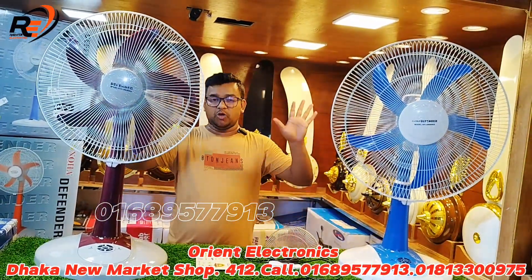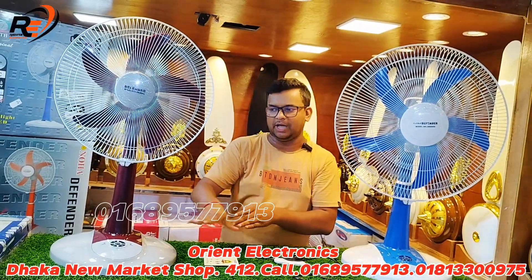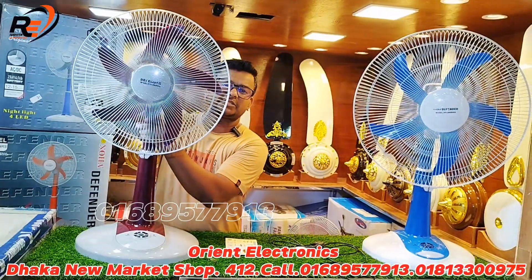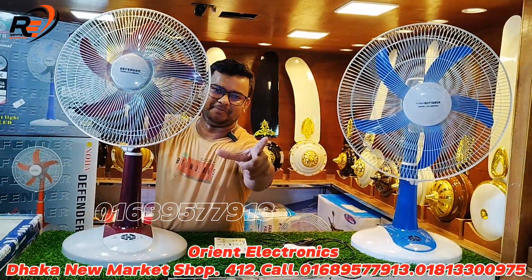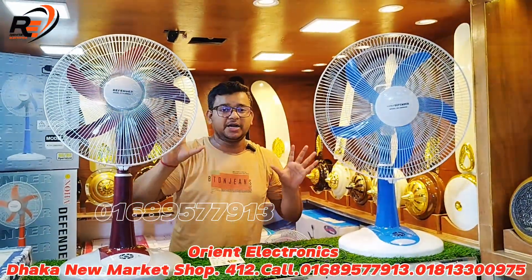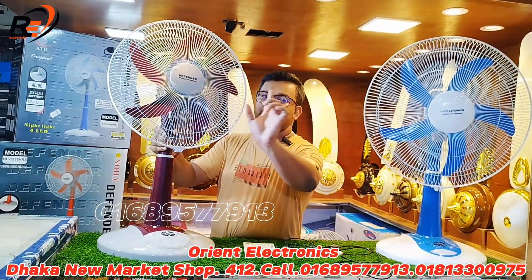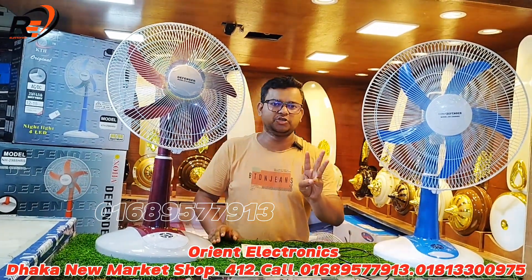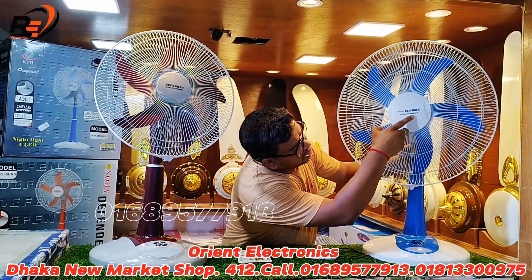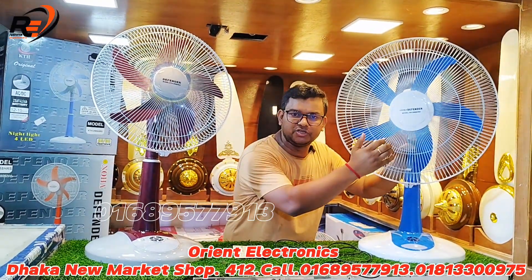The price for this offer is 3,000. The price is 3,000 to 4,000 units.